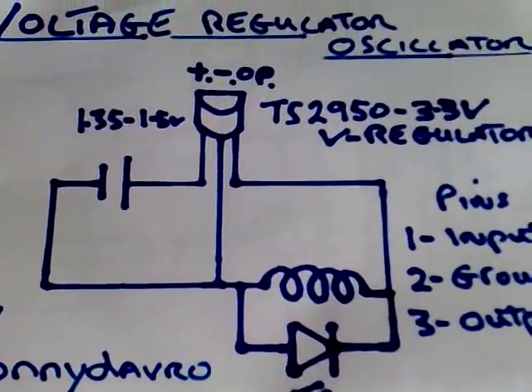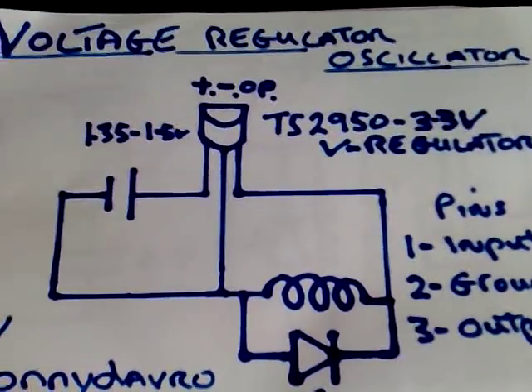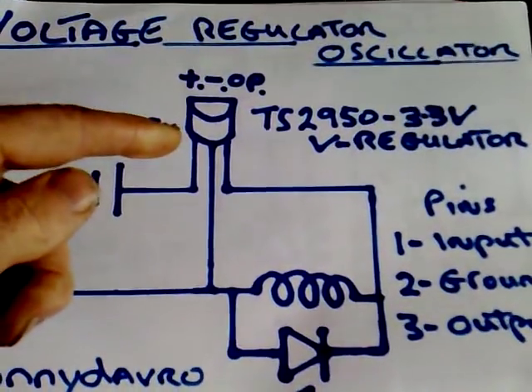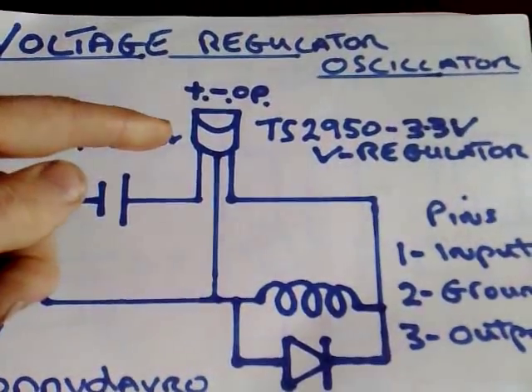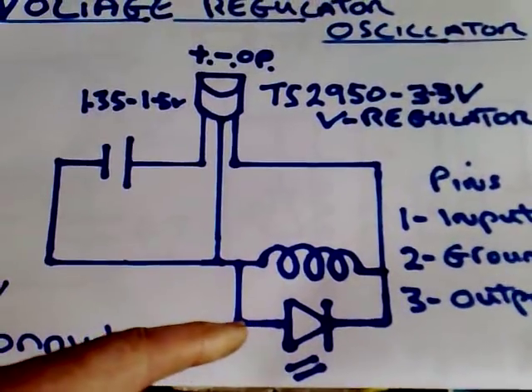It uses a TS2950 3.3V voltage regulator. You can get a 5.5V one and that also works. This little device here looks like a transistor — it's in a TO92 package — along with a coil and an LED to see some light.